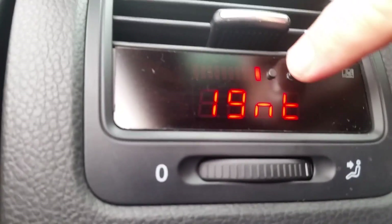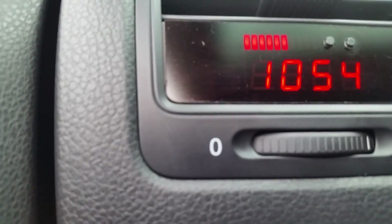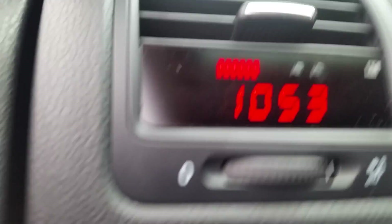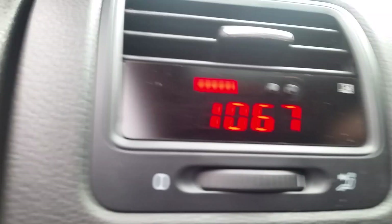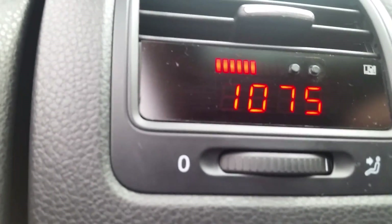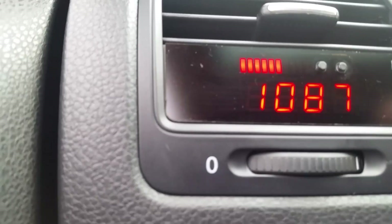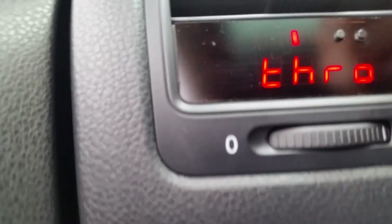We'll go through some other features real quick. This is exhaust gas temperature — it's 1,052 coming out of the exhaust. That'll get hotter as you give it gas. On the way on the interstate, I had it up to about 1,200 to 1,300 degrees. That's exhaust temperature.